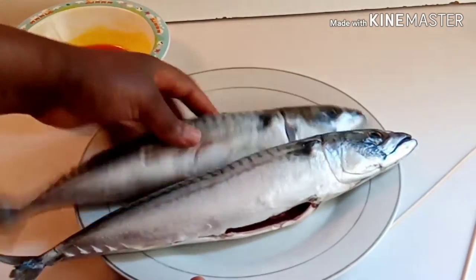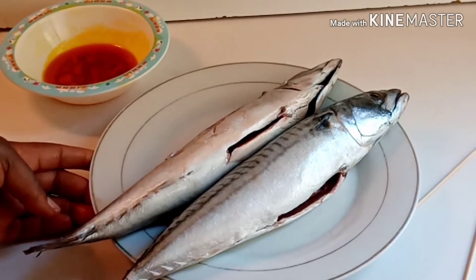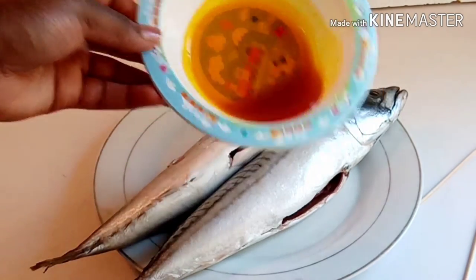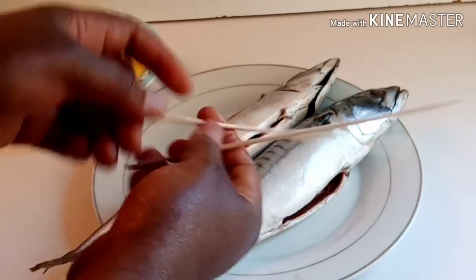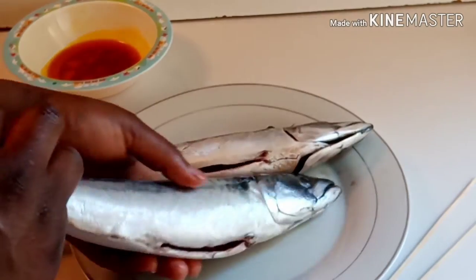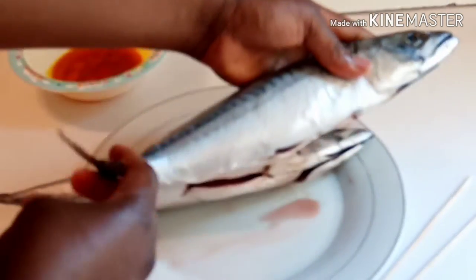Here I have two mackerel fish that I've already washed — they're very clean. I also have oil which I'll use to rub my fish, and I have two skewers and toothpicks, which I'll be using to hold the fish in position after folding.